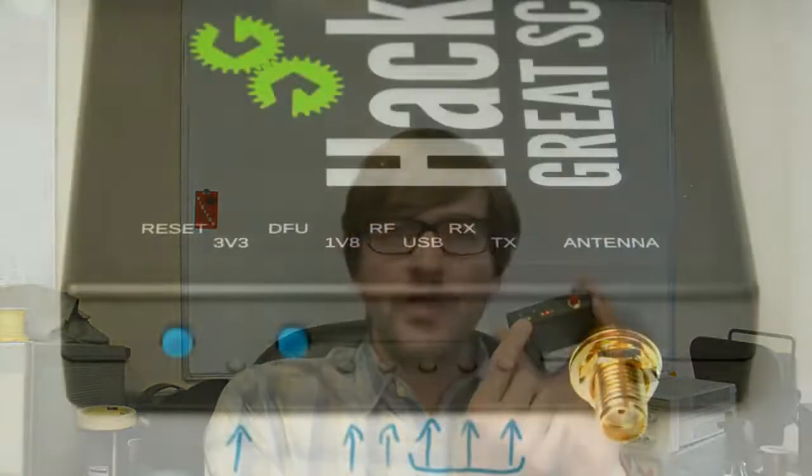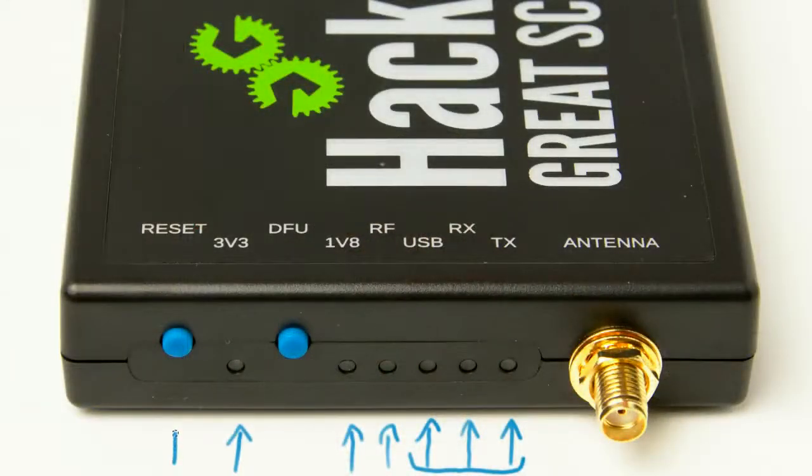The other two things near the LEDs are the blue buttons: the reset button and the DFU button. The reset button resets or reboots the microcontroller within the HackRF. You can reset HackRF by unplugging the USB power supply and plugging it back in, but it's more convenient and easier on the USB connector to just press the reset button briefly. That reboots HackRF and causes the host computer to reconfigure it on the USB bus.